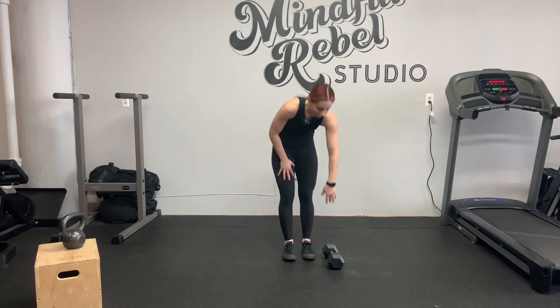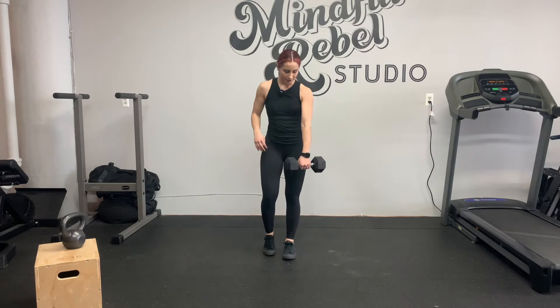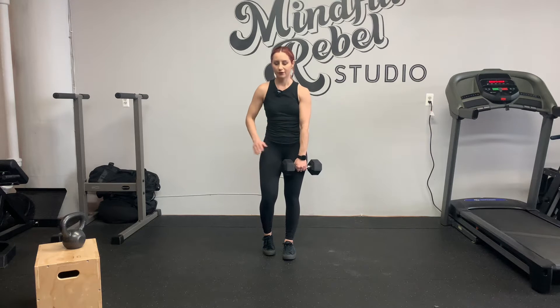Same side single leg deadlift. This can be done with or without support, so you can hold on to something with your right hand if you need to. Left hand holds the dumbbell, left foot and left leg is rooted into the floor.